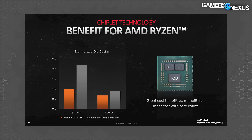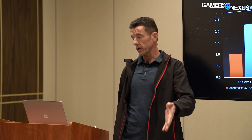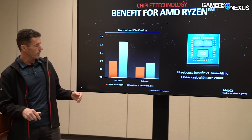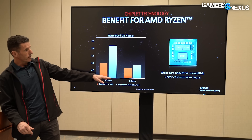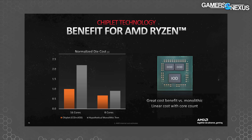Nafziger had a really good slide on hypothetical die costs, because while media has talked about how chiplets reduce costs, not many have the internal perspective AMD has. He had to convince everybody in the company that chiplets were the way to go back in 2016 when it was still completely unproven. The gray bar represents AMD's own internal yield models of what it would cost to build an entire 16-core CPU monolithically, including all the interfaces. The IO die would get a little smaller going from 14nm to 7nm, but not that much, because most of that stuff is wires, big IO buffers, and associated analog components.